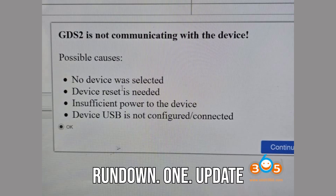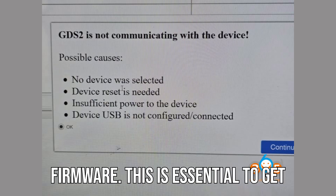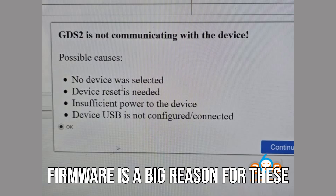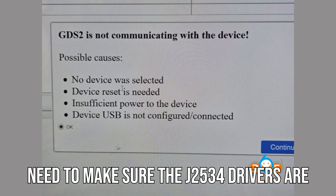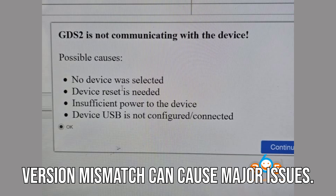Here's the full fix rundown. Number 1: update both TechLine and Auto MaxiFlash firmware. This is essential to get everything working correctly — outdated firmware is a big reason for these connection issues. Number 2: update your J2534 drivers. You need to make sure the J2534 drivers are up to date, because even a small version mismatch can cause major issues.